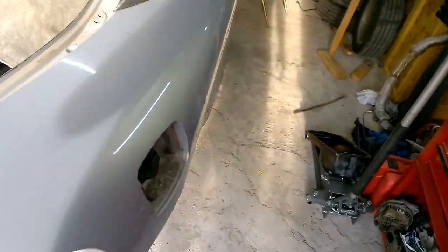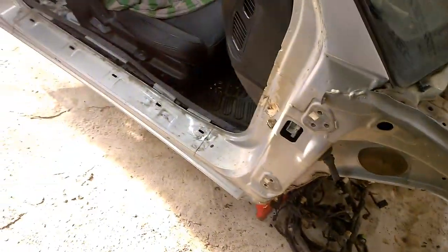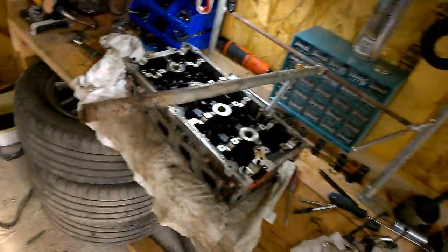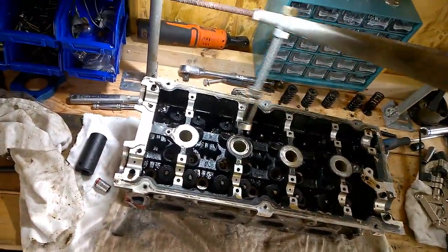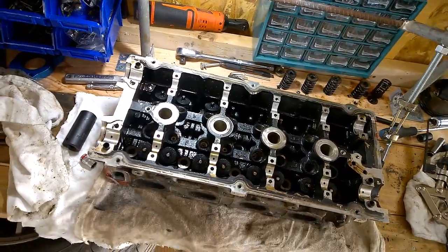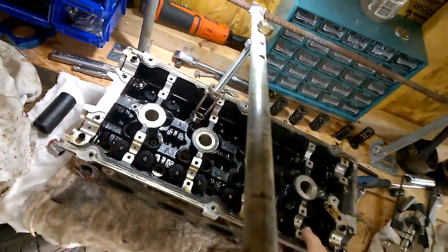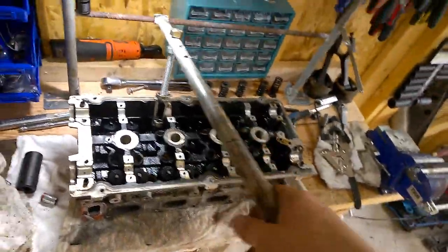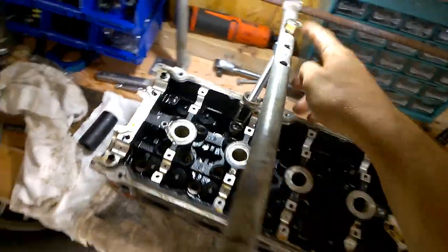Everything is pretty much getting ready. I'm kind of running out of money and mostly time — it's just busy with work. That's how you remove valve springs. As you can see, you can move this left and right, and once you find the position, make sure the head isn't moving too much — put a rag or something — and you just apply tension and the whole thing just pops.